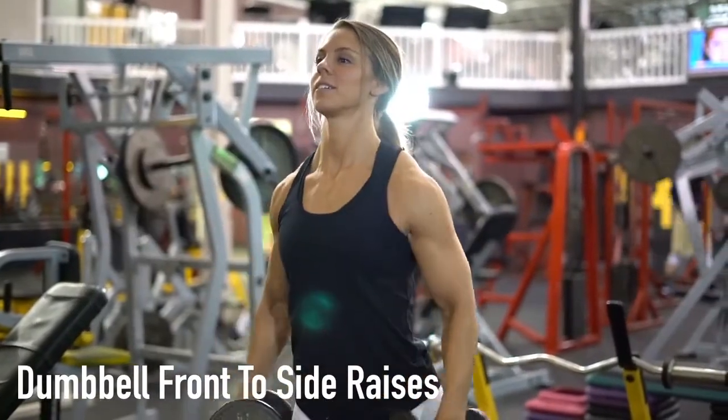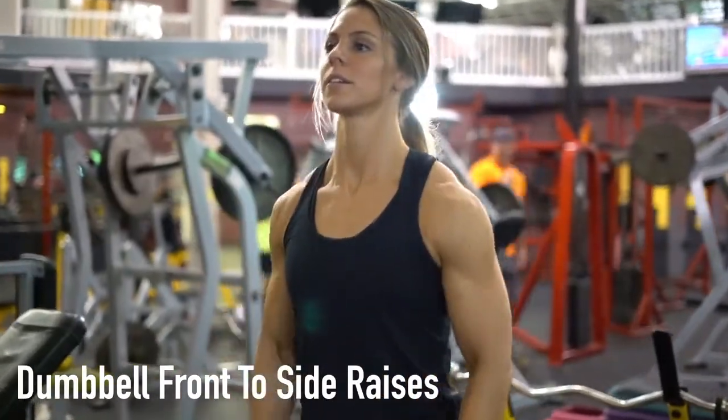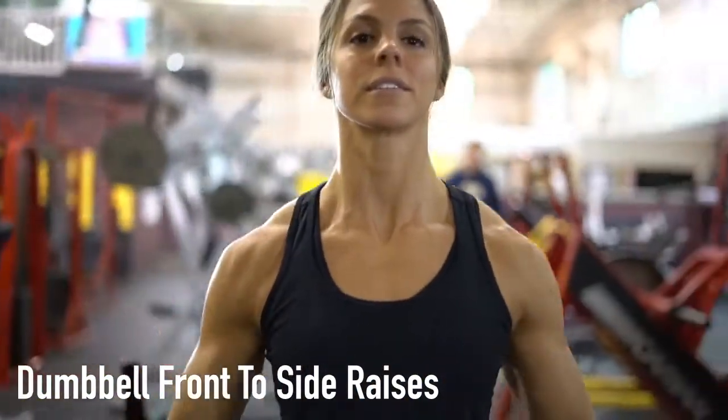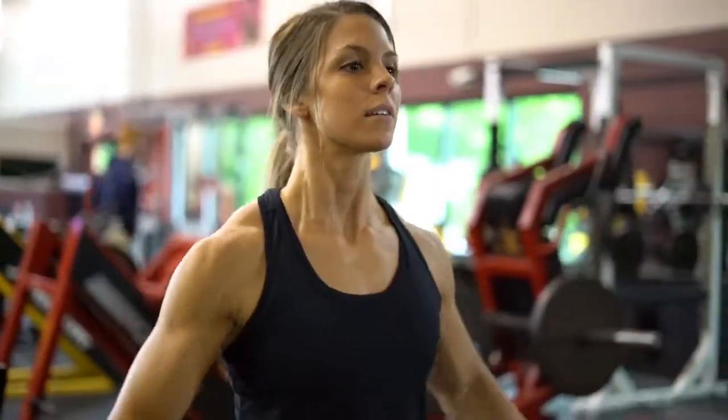When performing the dumbbell front to side raises, stand up straight with a straight torso. Place the dumbbells to your side at arm's length, keeping your elbows slightly bent, and raise the weights to shoulder height.